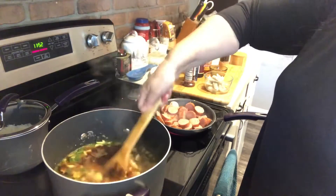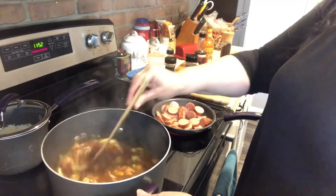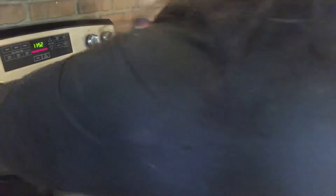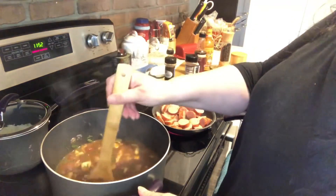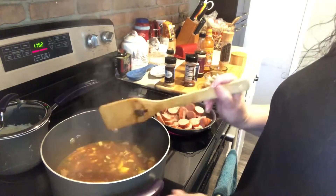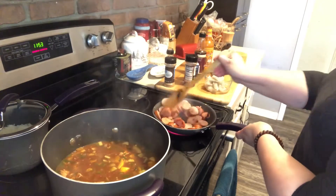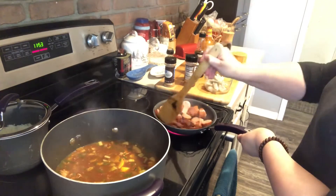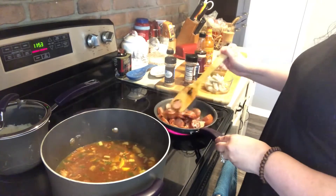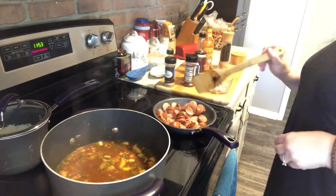I'm going to go ahead and stir all of this together. Right now I have it on high; I'm going to turn it down to about medium because I've got it up to a boil. I'm going to let this simmer at medium for 30 minutes and stir it now and again. Once I have a nice color on all of my sausages, I'll go ahead and add those to the pot and let them simmer as well. Then I'll bring you back when we are cooking the shrimp.